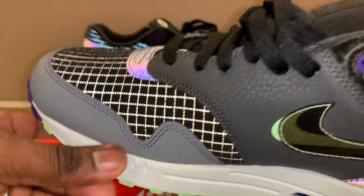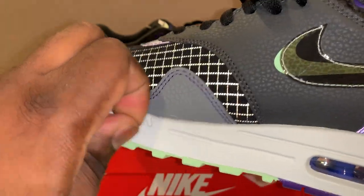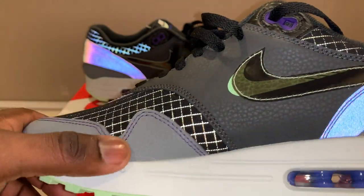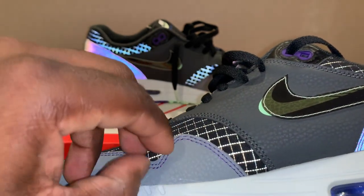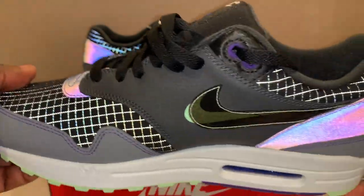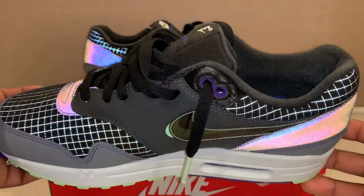I got these for $80 bucks — $79.99. I wanted the other colorway but they didn't have my size, so I had to settle with these ones. But I'm really happy I got these because they're just sick, man.